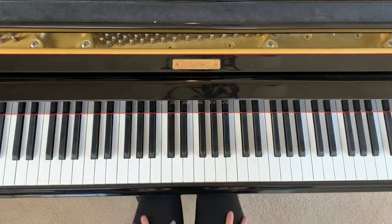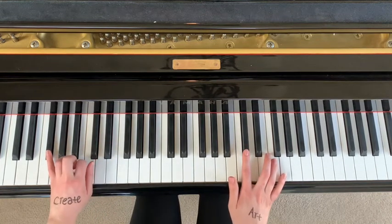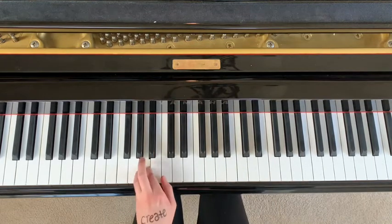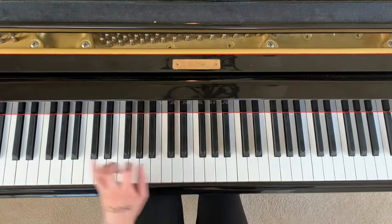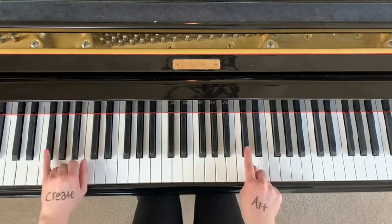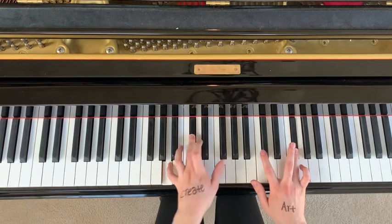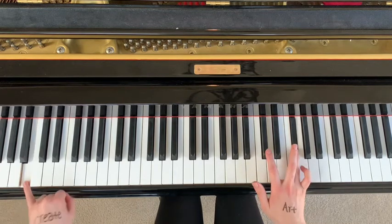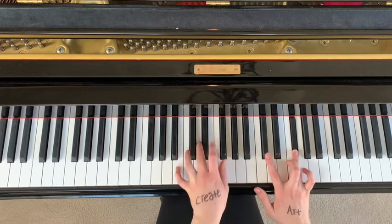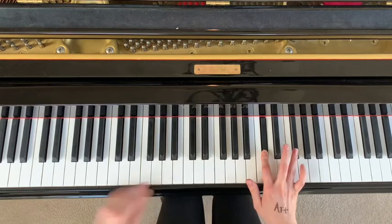Now we're going to move on to the next section — it changes a little bit. You go to C sharp in your right hand and you're going to play F sharp in your left hand. You're going from F sharp and in the right hand you're just playing C sharp at the same time. Then your right hand moves up to F sharp and you jump all the way down to B, and you jump up to B, D, F sharp.